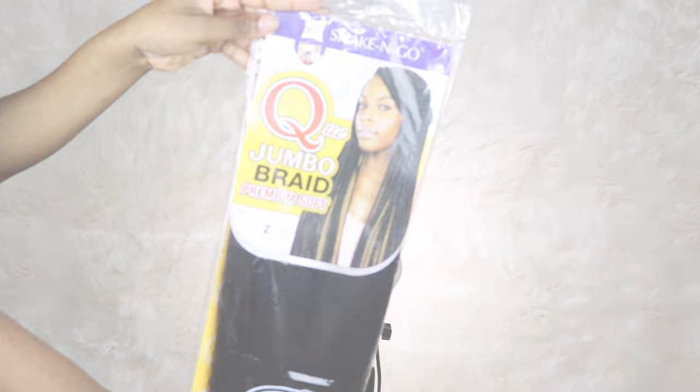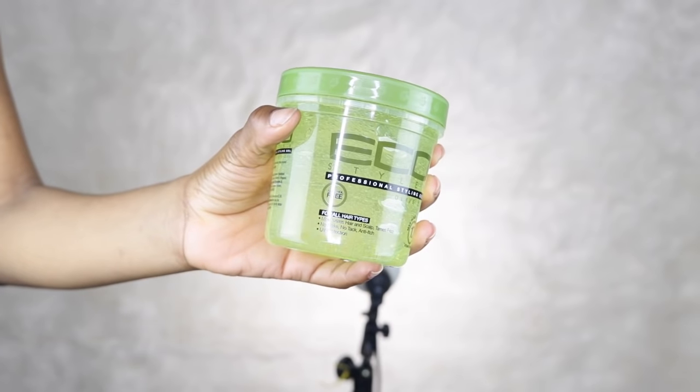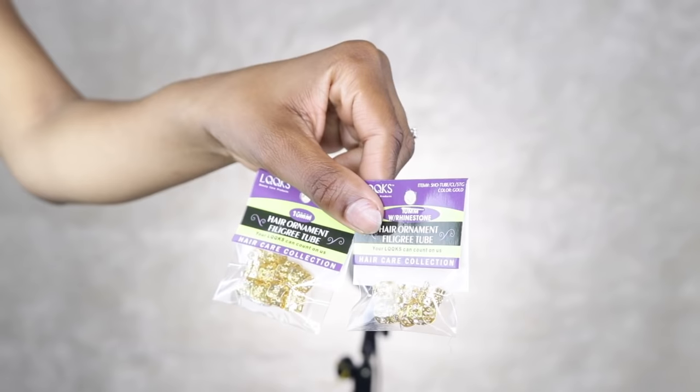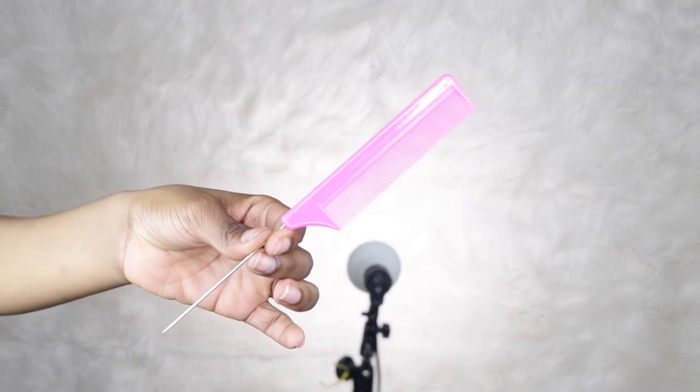These are the things I'm going to be using: six packs of Jumbo Braid, the Go Styler Gel, some beads and gold hair accessories, a comb, and some rubber bands.